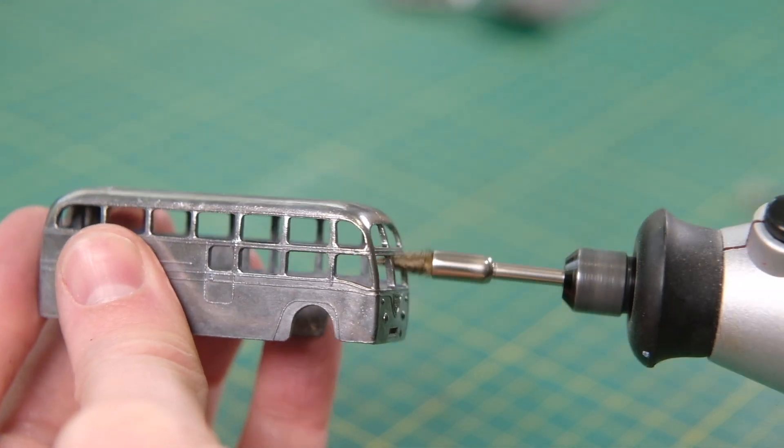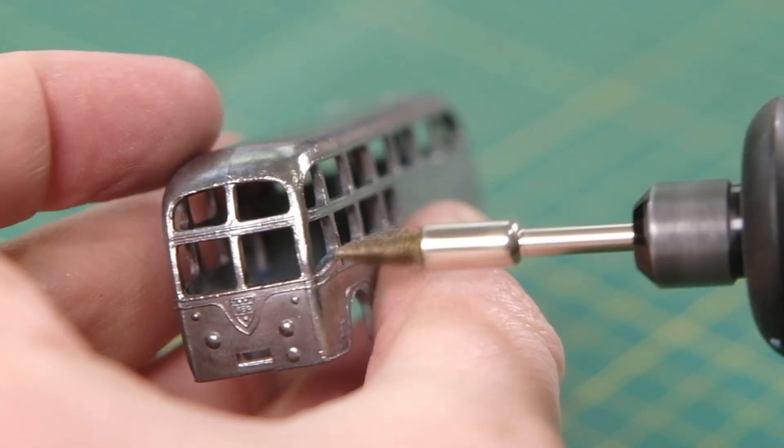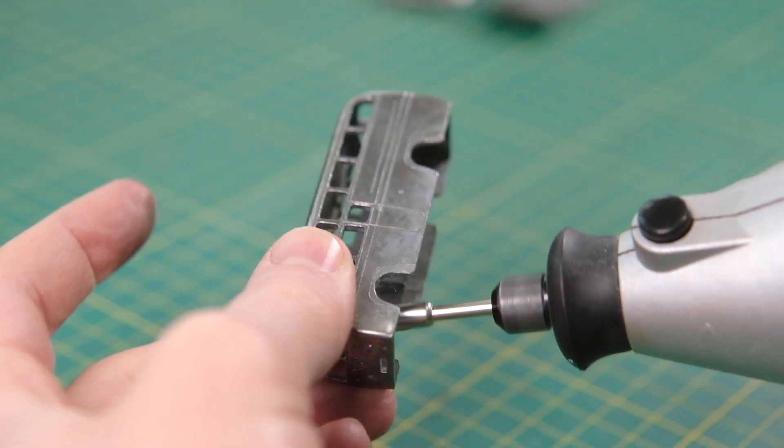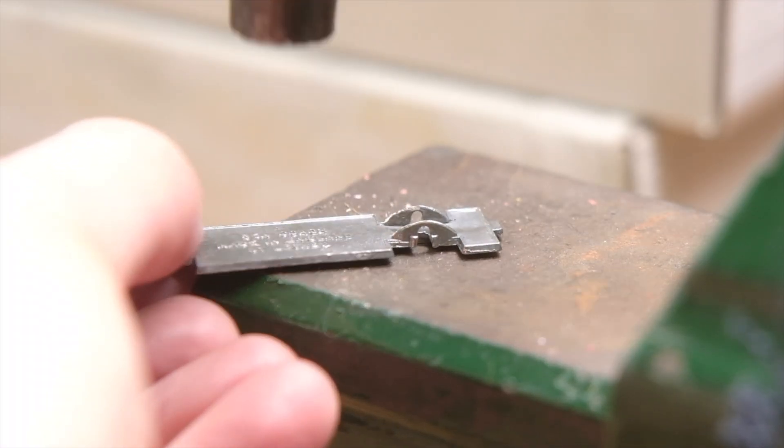All were painted blue and could be found enhanced with silver trim to the front, the BEA badge, headlights and spotlight to varying levels. Early issues like this had grey plastic wheels with crimped axle ends.